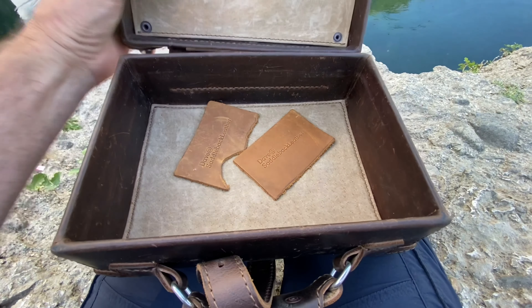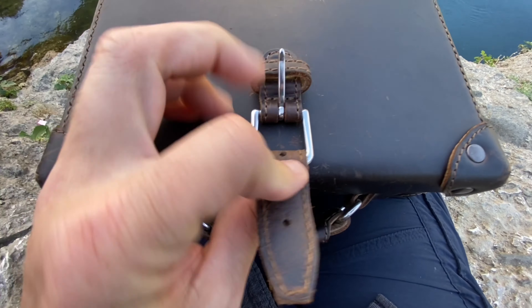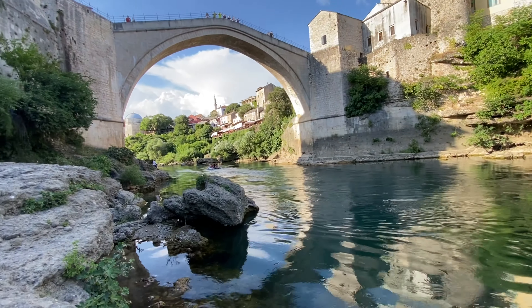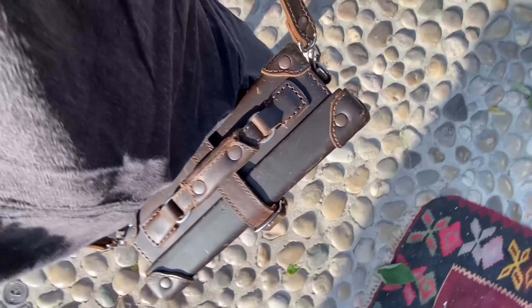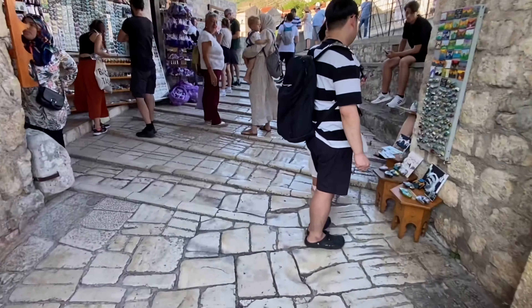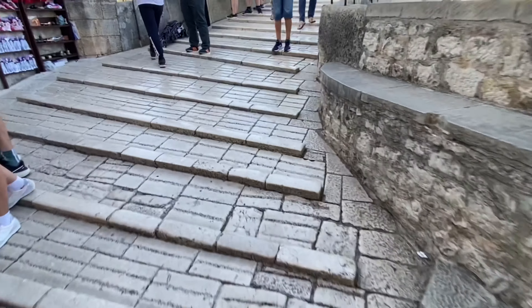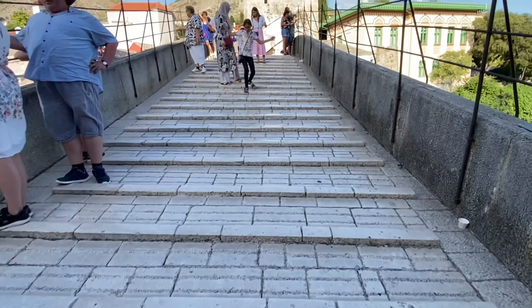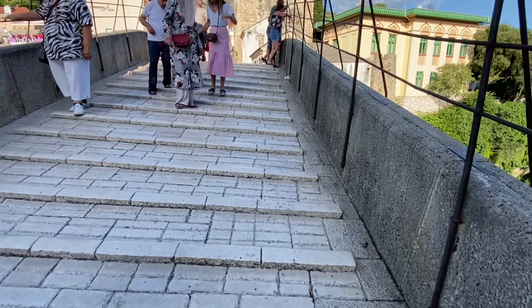That's it. This is it. I'm going to shut it. Hope you like it. Pretty cool. Going over the bridge here. Very slippery, very slippery.